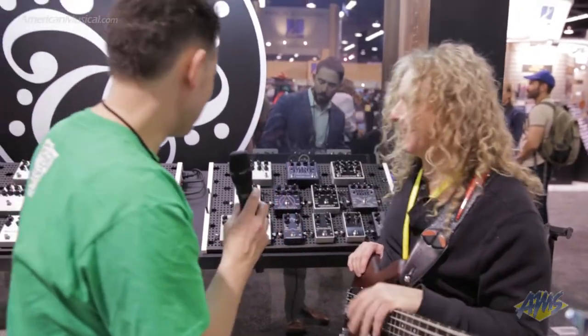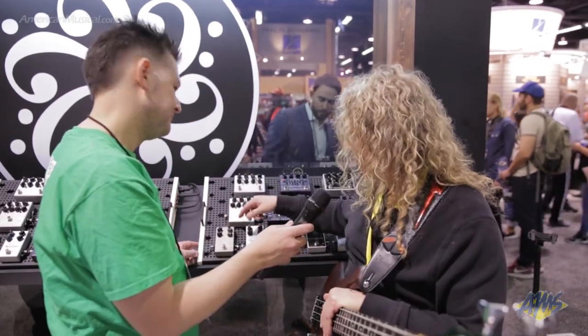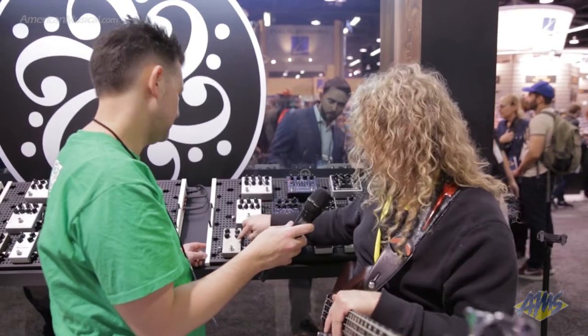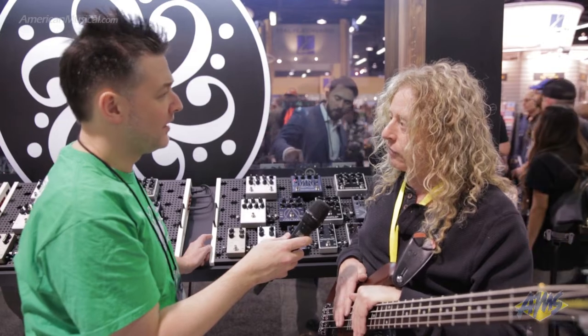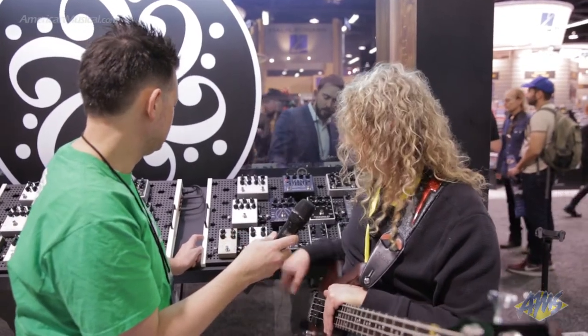That sounds great. There's also an app for this — that's correct. With this app, you're going to be able to do things that are open-ended. They're probably going to add more compression options and so forth, but you can certainly change it into more of a guitar voice compressor. So that's a really cool thing about it — great for a guitarist, actually.